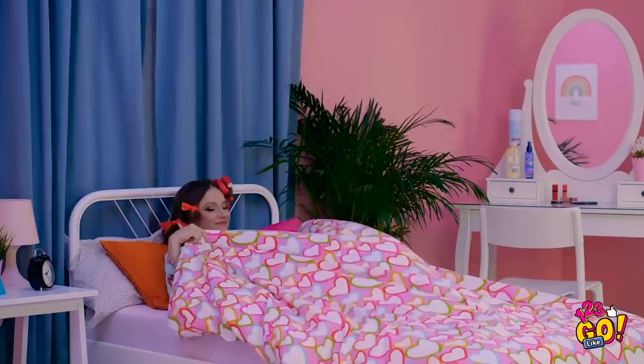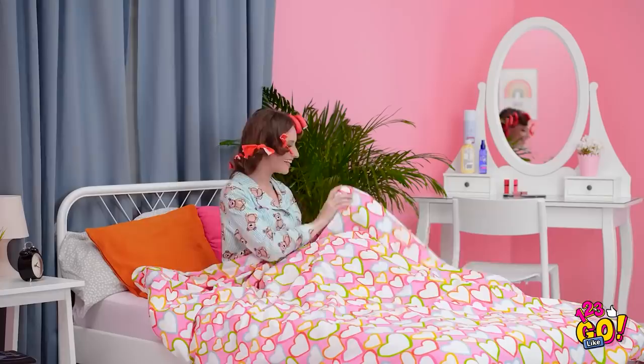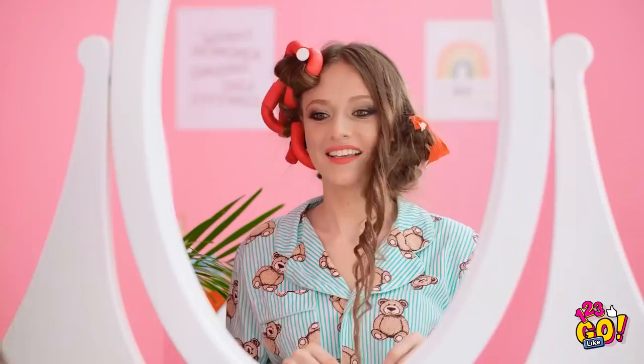I'll see you in the morning, curls! Is it morning already? Time to find out if it worked! The suspense is killing me! They stayed in place — that's good! Now for the moment of truth. Look! The curl is totally perfect! Check out that bounce! And just like that, I have long, gorgeous curls — all from some old toilet paper.